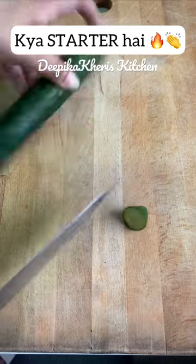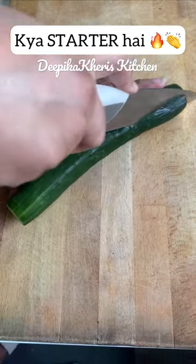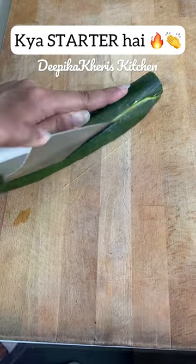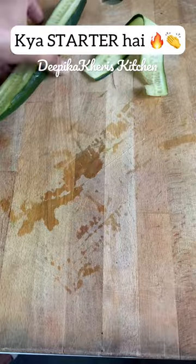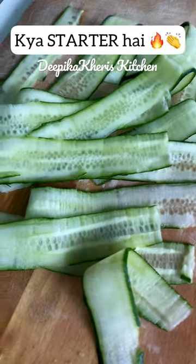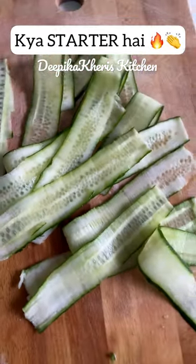Today, I have an interesting recipe for you to treat your guests. Here I have taken a Japanese cucumber. You can take a side cut so that it will be flat and we will cut the strips from it. Don't remove it because it looks very beautiful on the green side.